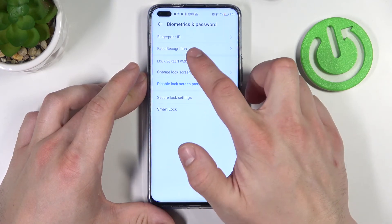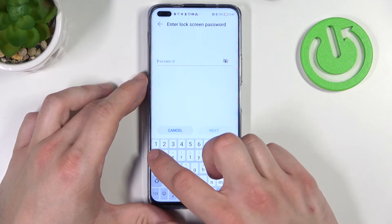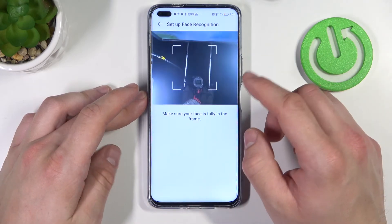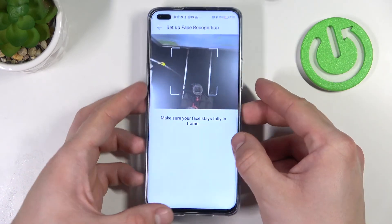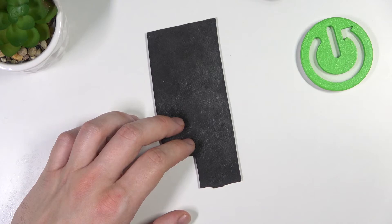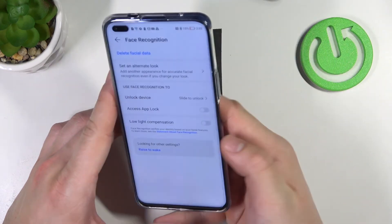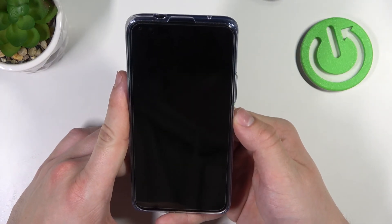And let's set up face recognition. Simply scan your face in this area. Now my face is scanned and I can use it to unlock the phone.